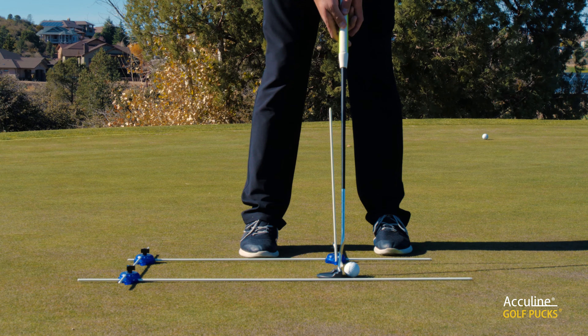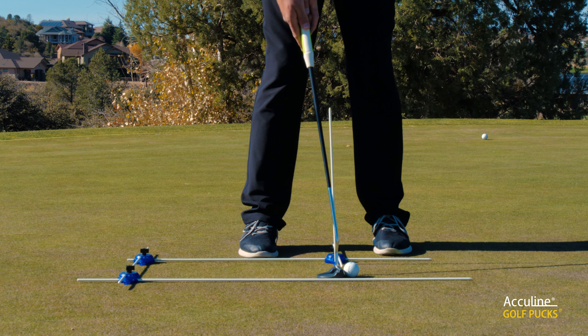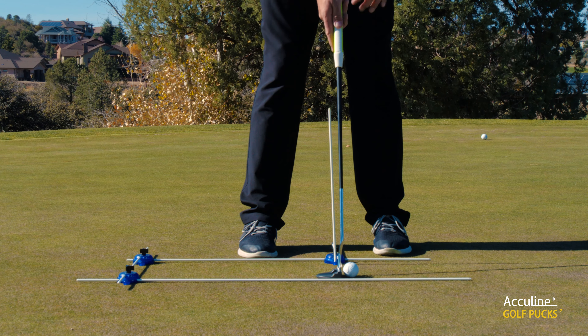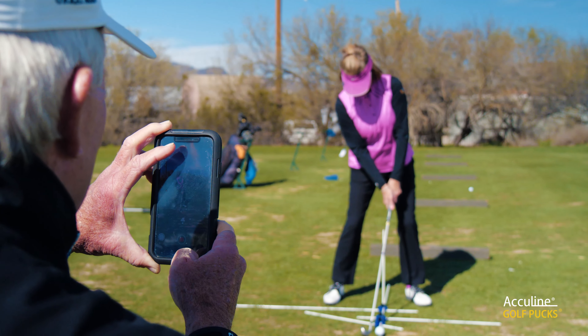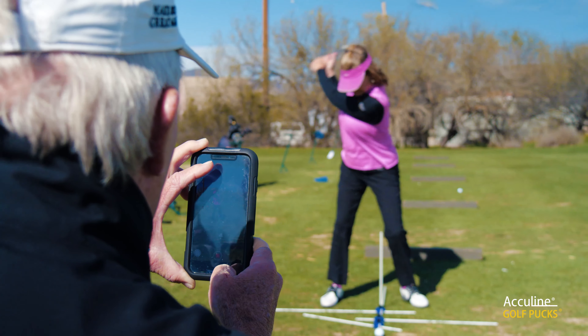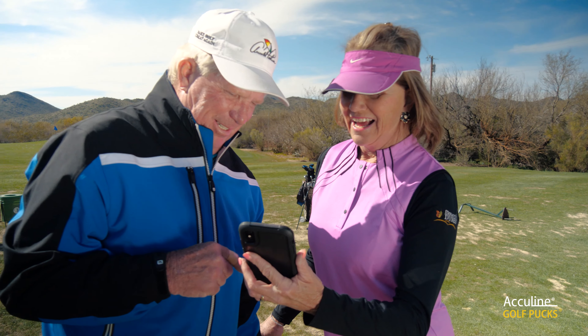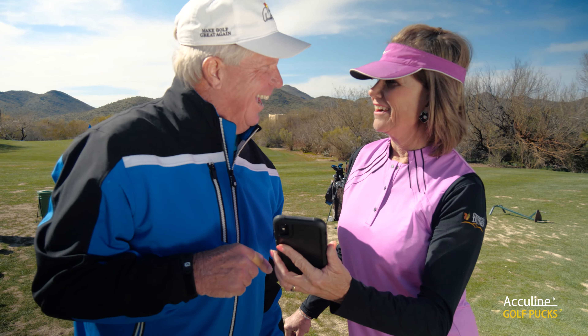We can also use a vertical alignment rod with a face-on video camera that can show you not only where you start in your hand position, but also at impact — and you can see the difference if there is any and start improving on the impact area as well.